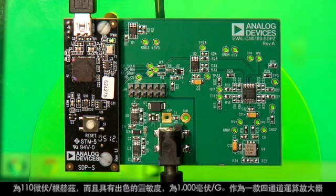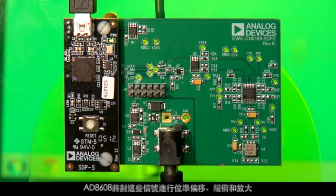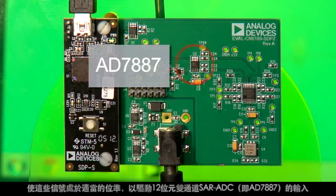A quad op amp, the AD8608, is used to level shift, buffer, and amplify these signals so they're at the proper level to drive the inputs of a 12-bit dual-channel SAR ADC, the AD7887.